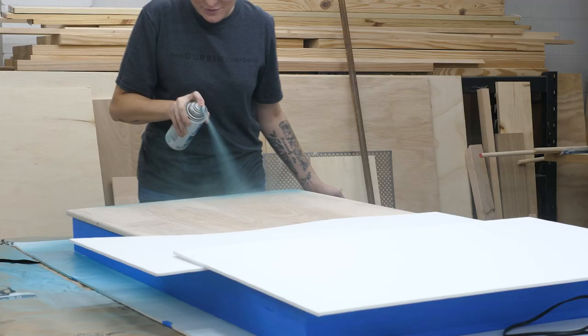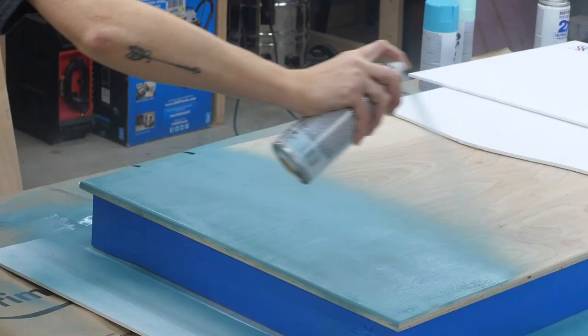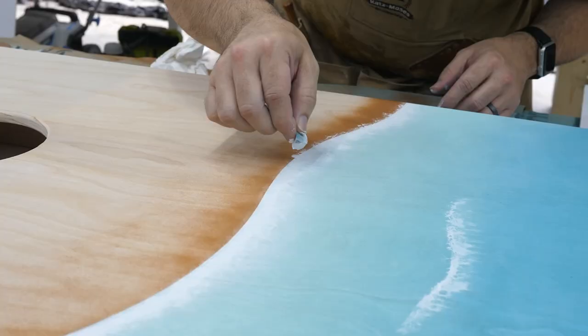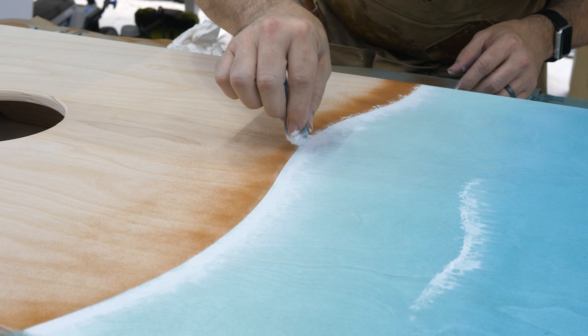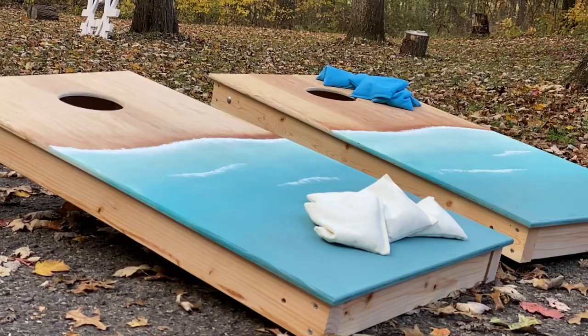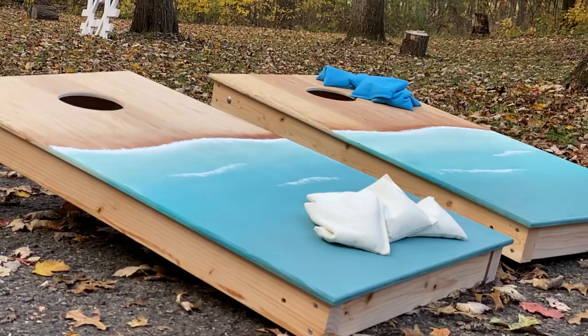While mine dried, Sarah started on hers. This time we properly masked the whole top. Once again she layered from darkest to lightest blue. Something we didn't shoot was spraying the shadow on the sand — we used the other side of our template to block the water, and the dark brown made the wave stand out from the board. After that we added some more white sea foam to blend it all together, then added a layer of clear coat and that was it.